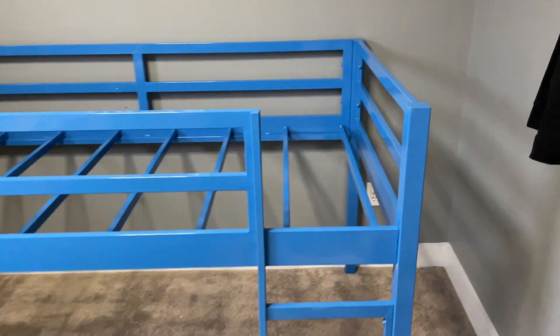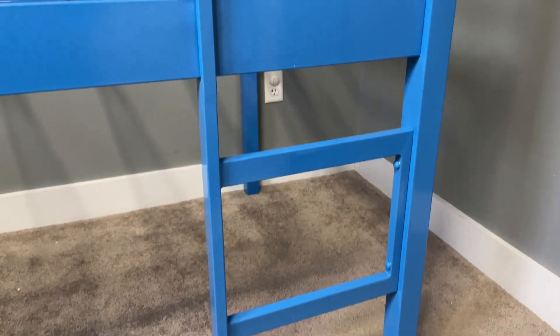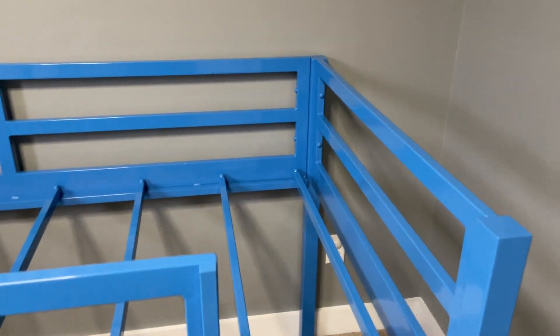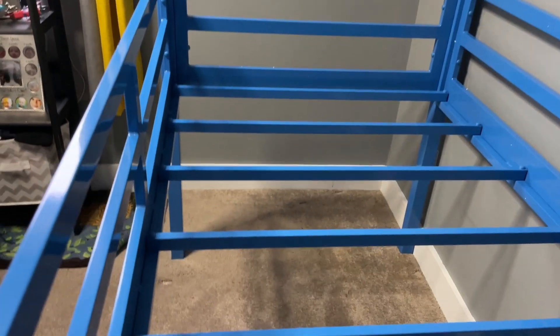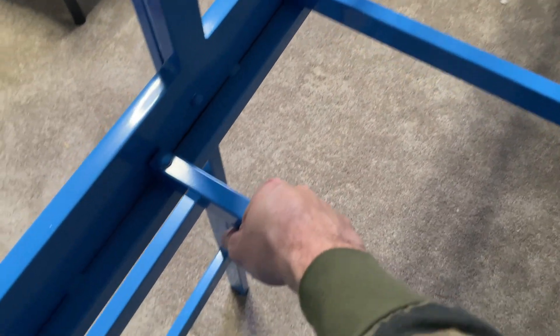Hey everybody, Josh Town here with Town Family Finds, and in this video we're taking a look at this twin loft bed that is super strong and sturdy because it is made out of powder coated iron. This was sent to us by the manufacturer for this review, but these are our own honest thoughts and opinions about this product, and I have to say right off the bat that this bed frame is pretty impressive.